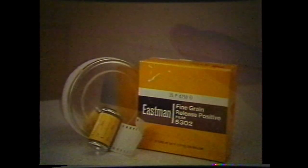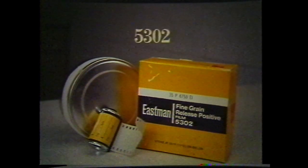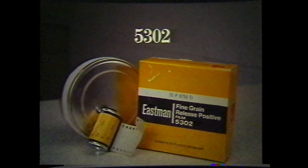The film stock used for gradation masks must be continuous tone and clear based. Kodak 5302 fine grain release film can be ordered through major photography supply stores in 100 foot rolls and is well suited for this purpose.